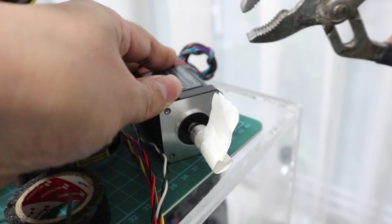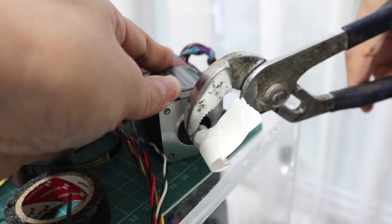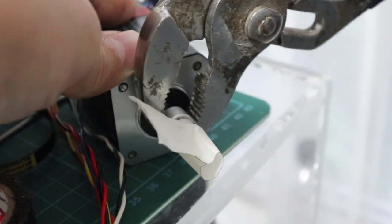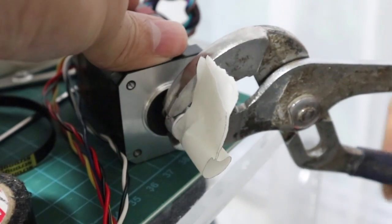This motor is now stopped. I try to turn the shaft of this motor by force, but it immediately returns to its original position. If you do the same thing with a normal stepper motor, it will not return to the original position.